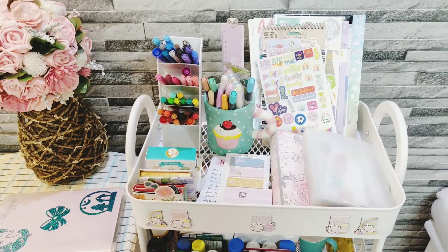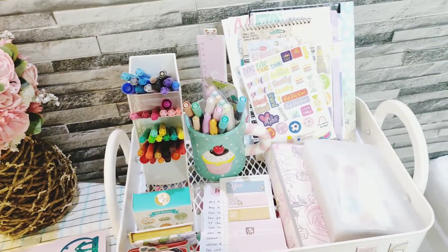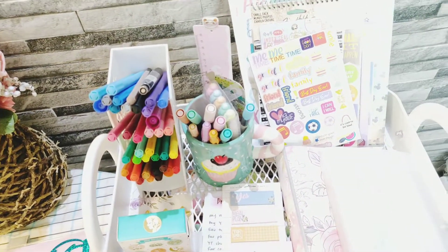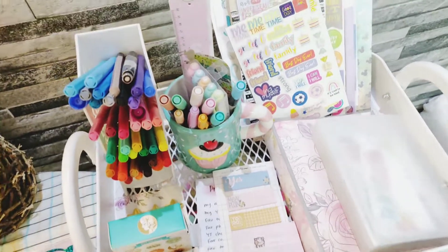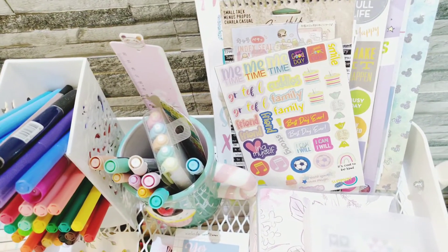Hey guys, so today I'm going to show you my planner cart. I just set it up last night. It was supposed to be in the kitchen for storing potatoes and onions, but it's too pretty for that and it's too big for that corner, so thankfully I am going to use it as a planner cart.